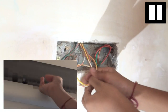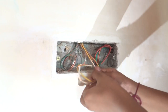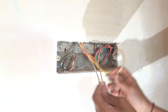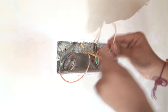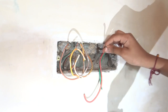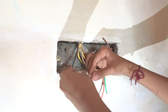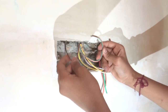Now before fiddling with the wiring, make sure that the MCB is in the off position. These three are our point wires coming from the point — these two are our light wires and this is our fan wire. These three are our wires coming from the main distribution box: the phase wire, the neutral wire, and the body earth wire. And these two are for our points — the body earth wire and the neutral wire.